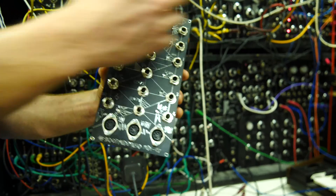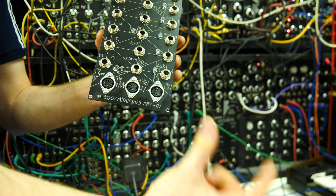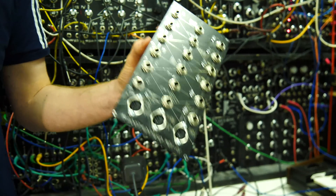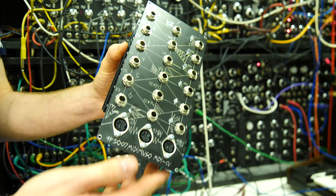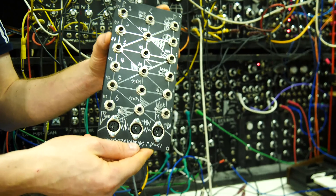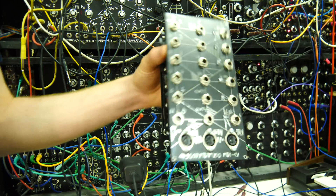If you chain it up to another one, it becomes an eight-channel version, so MIDI channels one to eight. It's quite in-depth, and you can get a very good grasp of its functions. There's even a graph of its functions over on the MIDI Muso site.